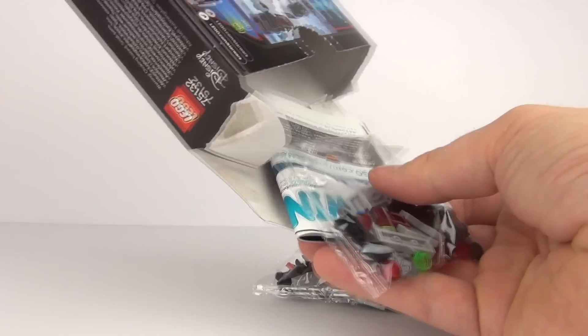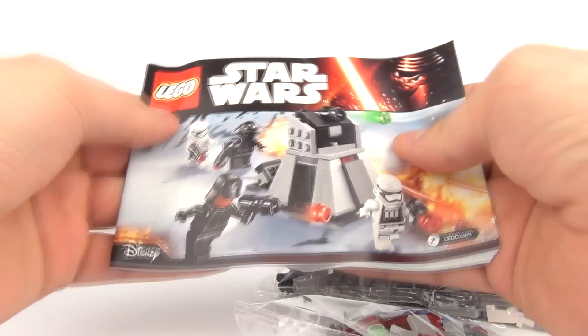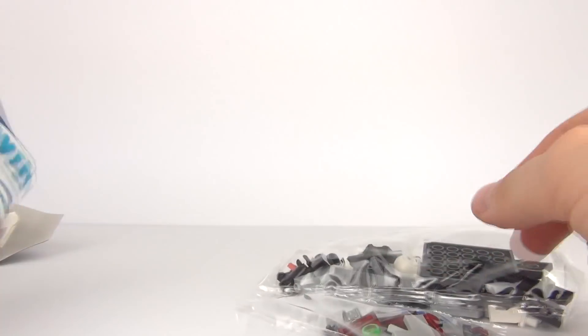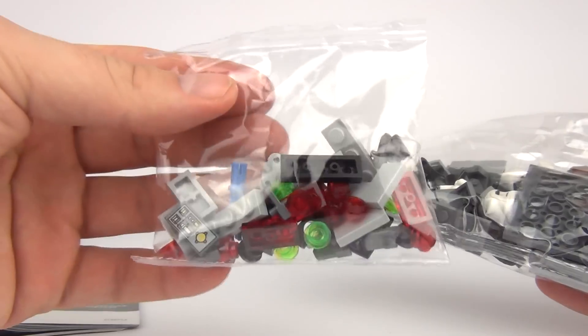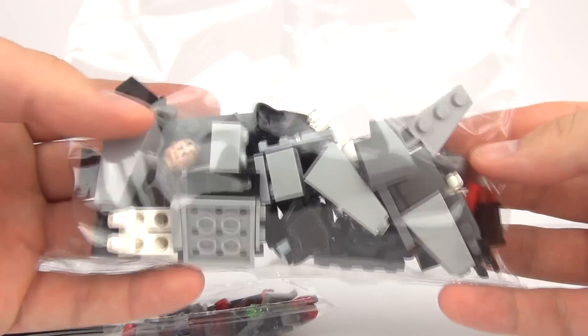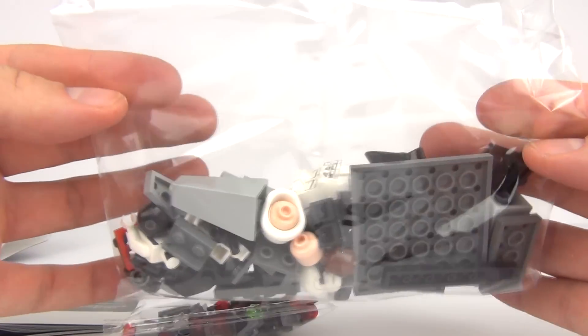As is with these battle packs, you usually get one bag inside, or two bags, one of the smaller bags. Here is our instruction manual. We get a small bag of studs, and in there we have our most important minifigures and pieces.